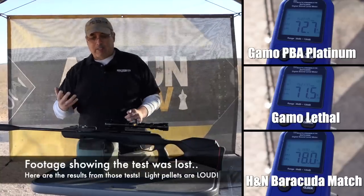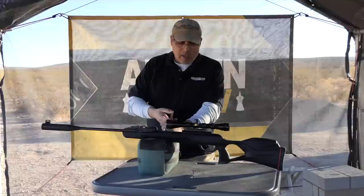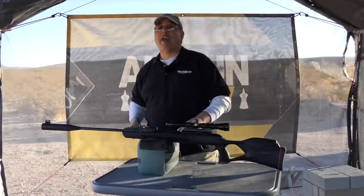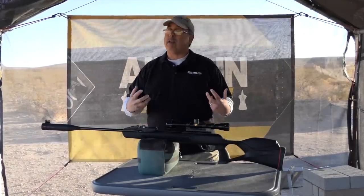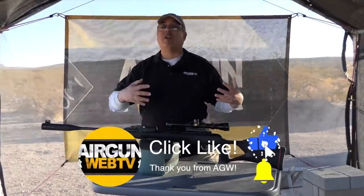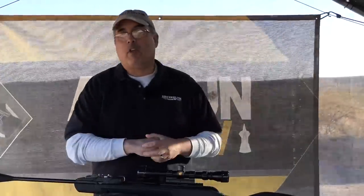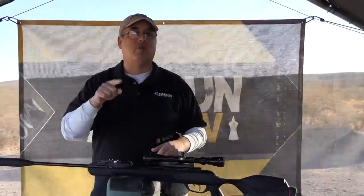We've done our DB test — I've got all the numbers for you — and the trigger pull came in under two pounds, which is awesome. Now what we really need to do is get to the chrony numbers and accuracy tests, and that footage turned out great. We're going to jump to that now. Guys, stay with us — if you like what we're doing, subscribe, click the like button, and hit the notification bell so you get notified when we release new videos.